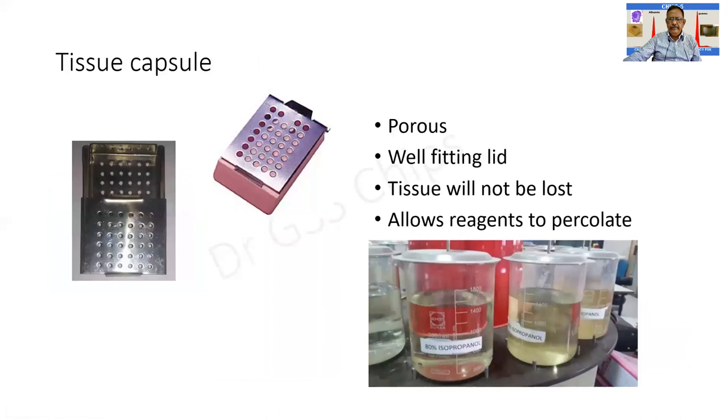This is a tissue capsule — you can see there are multiple fine holes and the tissue is kept inside. There is a pencil marking on a paper which is kept along with the tissue, and it is closed. It will not open easily and the tissue will not be lost. There is a well-fitting lid, and as mentioned, these are the series of reagents through which the capsule along with the tissue should pass through.